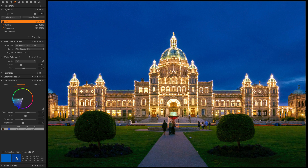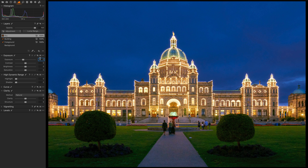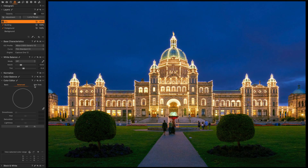By contrast, if I use the exposure tool to bring the exposure down, I don't maintain the same color richness of the sky — it looks a little more dull. Using the color editor with lightness at minus 30, I maintain the richness of the color I actually saw. Using the exposure tool tends not to maintain the same color fidelity in my experience.